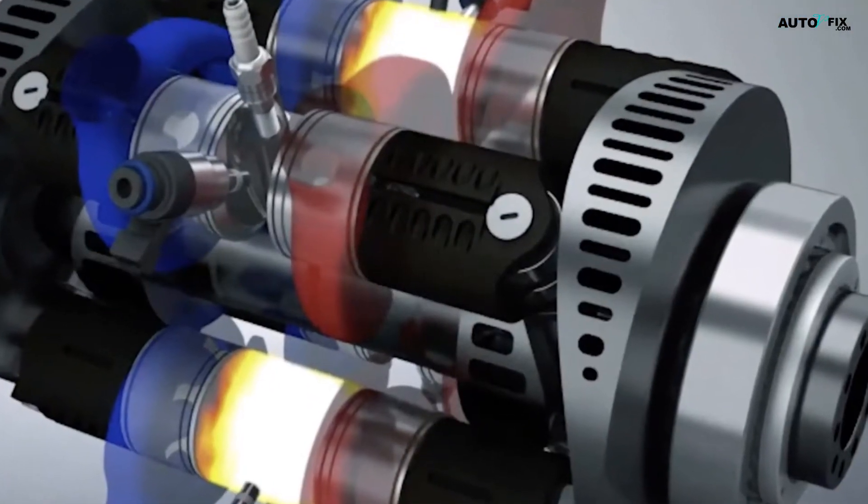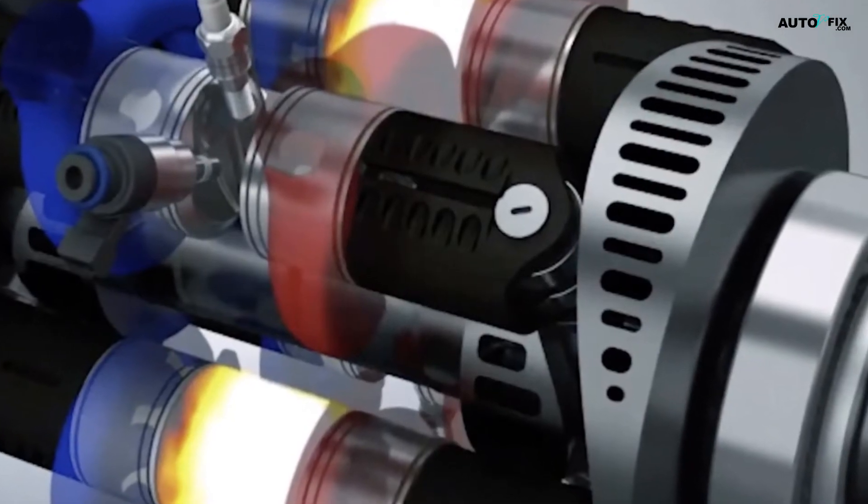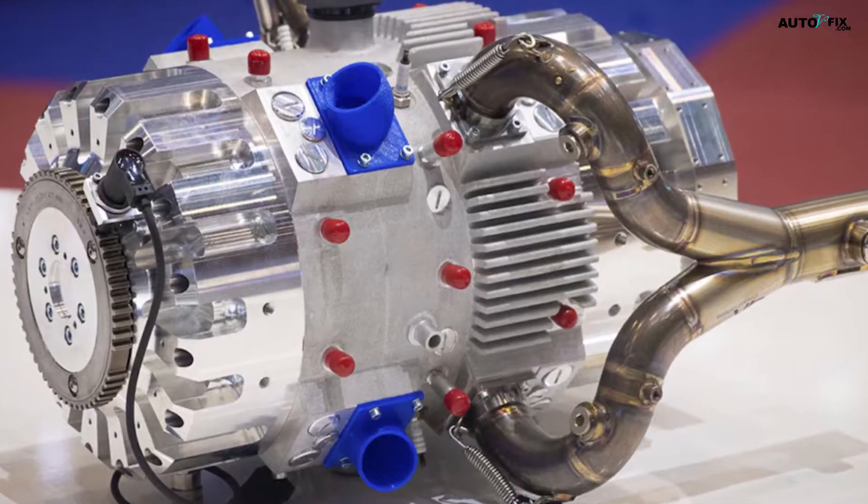Another standout feature of the E-REX engine is its remarkably quiet operation and minimal vibrations, which could enable the development of more efficient and agile vehicles.